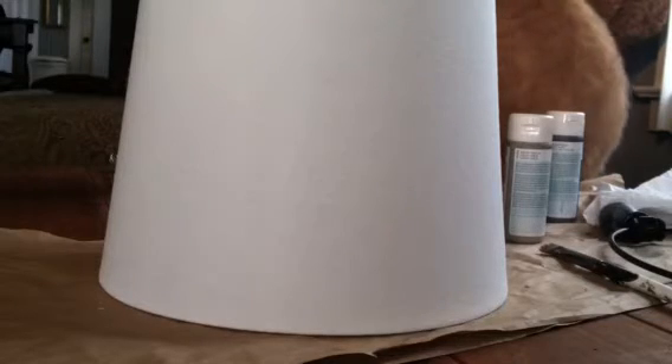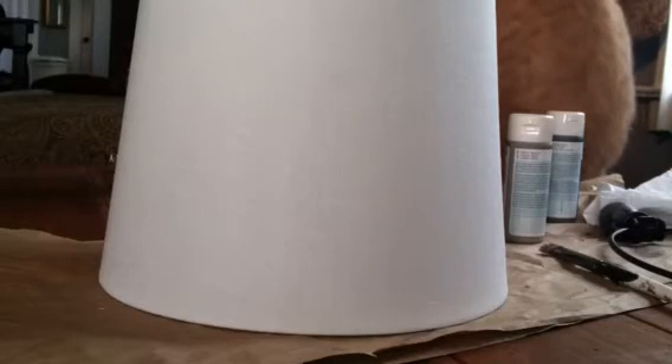Hey guys, welcome back to the channel. Today's tutorial is the second part of my driftwood repaint of my wicker lamp base, and today we're going to focus on the shade. I really want a French grain sack look to this.